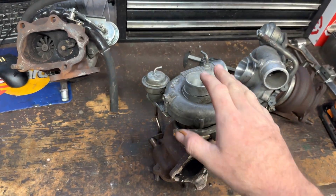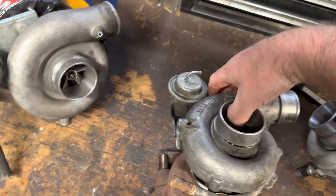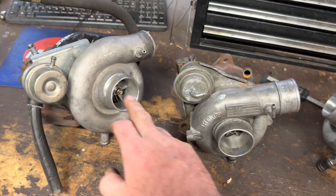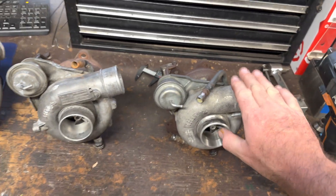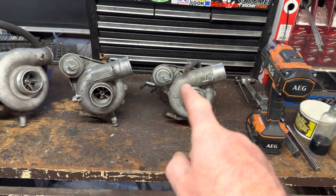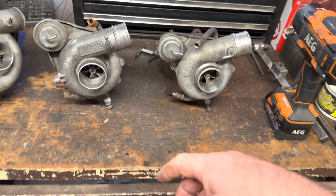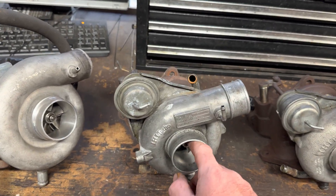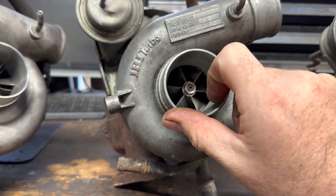VF-28 versus VF-34 versus the TD05-20G. This one only spooled about 500 RPM later than this one, which is quite interesting given that this is a ball-bearing turbo and this is a journal-bearing. They say that because of the revised compressor aerodynamics, this one has a lot better mid-range and also top-end versus the older VF-28. You can see it's a bit tired now.